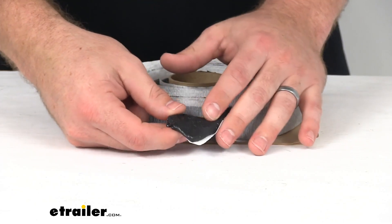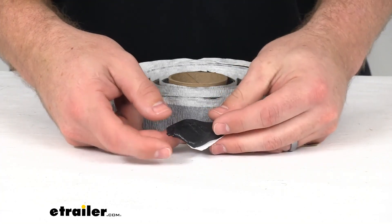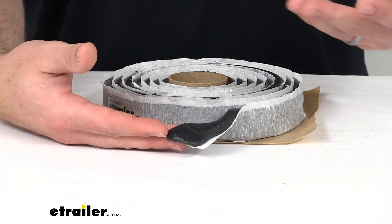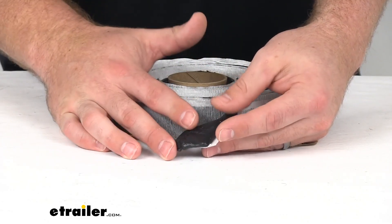This is a malleable tape that's going to create a watertight seal around your windows, doors, and trim pieces on your RV. It adheres to just about any surface including metal, fiberglass, wood, plastic, glass, and painted surfaces — just about any clean and dry surface this is going to adhere to.